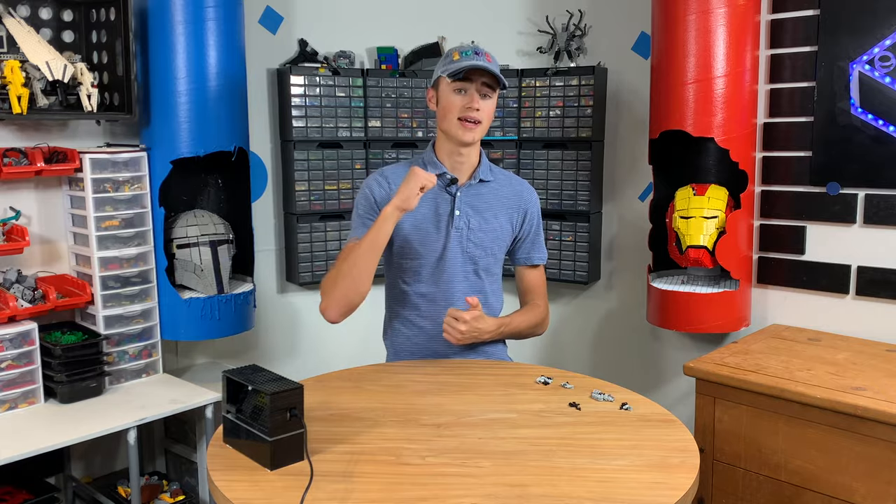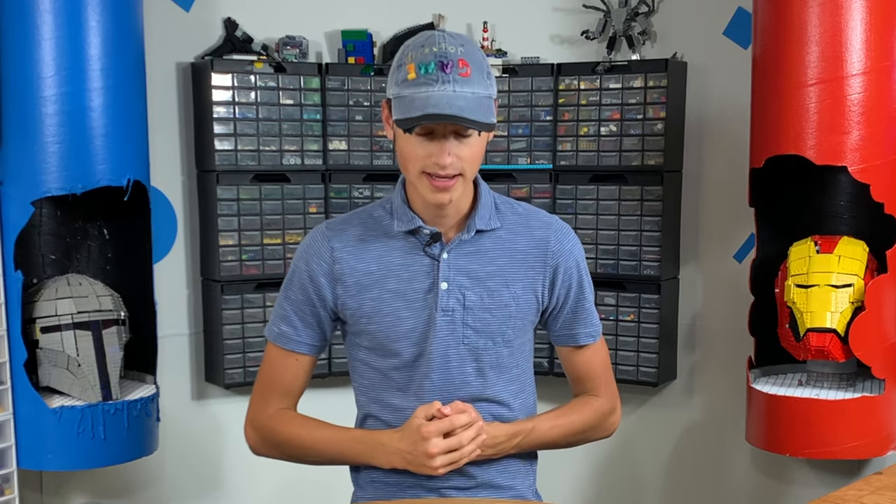How's it going, guys? Welcome back to Brick Science. My name is Riley, and I am your host on the ultimate Lego DIY show. Today we're going to be building a Lego robot.